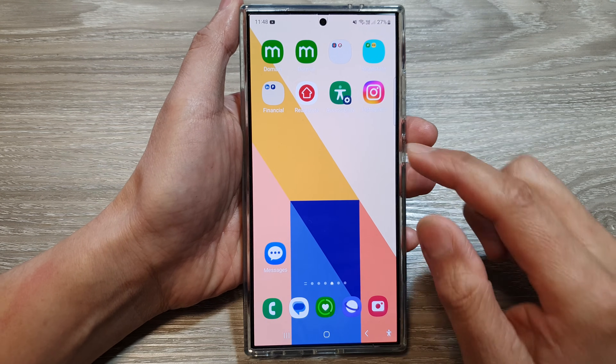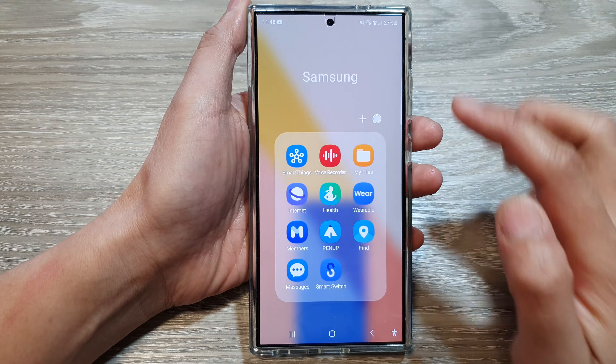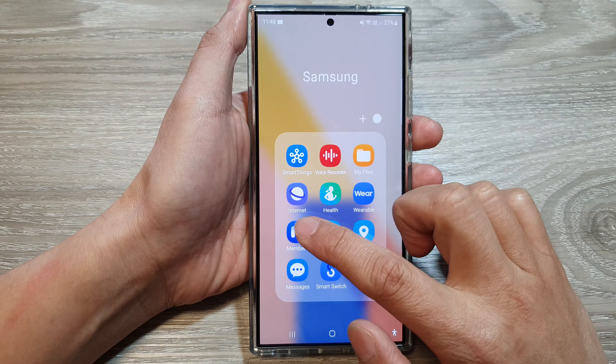From the home screen, swipe up to go into the app screen. In here, tap on the Samsung folder, then tap on Members.